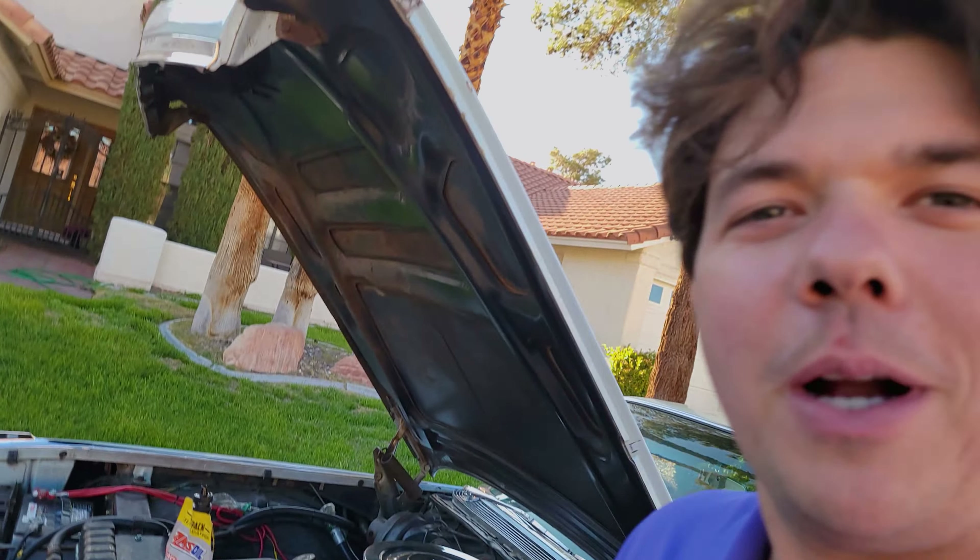We're back after our test drive. You can see the level went up a little bit, and now we're going to start pumping — slowly, nice and slow. Start sucking out that fluid. You can see the color is a lot better now — it's looking a lot better than it did before. And we're going to fill her all the way up. Three drain and fills — let's see what we got.